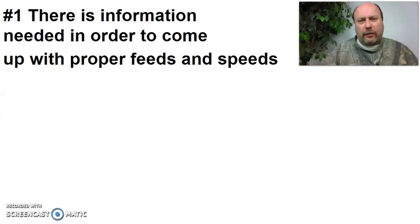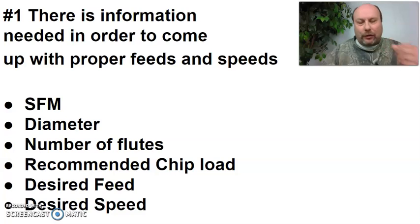There is certain information needed when we're going to generate a feed and a speed. You need to know the surface feet per minute recommended for that tool, the diameter of the tool — whether it's a drill or an end mill — the number of flutes, the recommended chip load, the desired feeds, and the desired speeds. If you know you want to cut a half-inch slot, you already know the diameter. You choose the tool, and you count the flutes. The chip load is a recommended value.